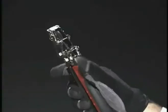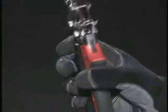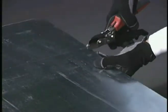One-hand operation, including a unique open and closed latch design, always leaves a free hand to steady the workpiece.